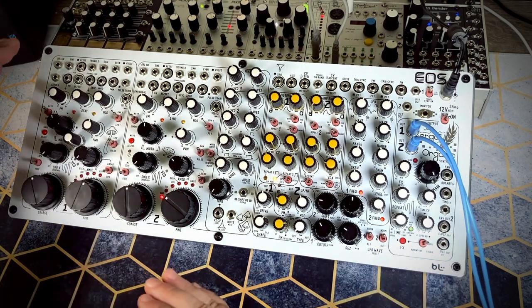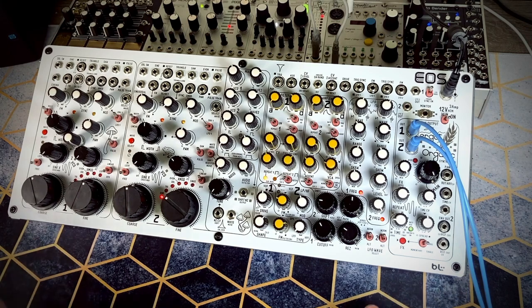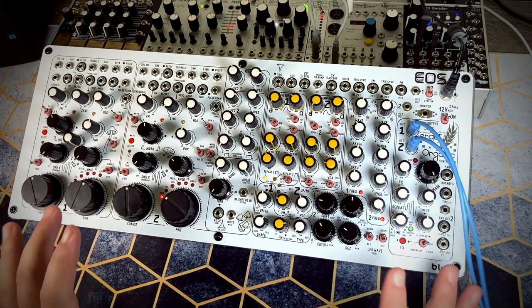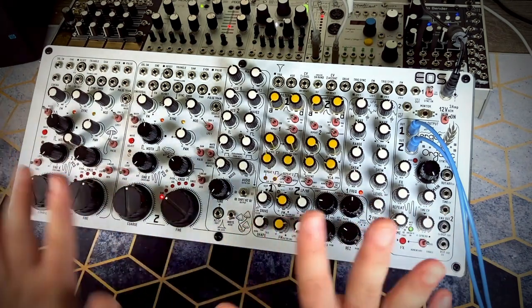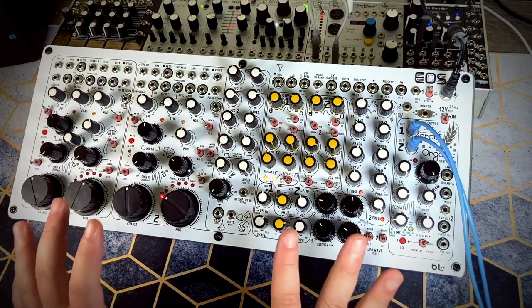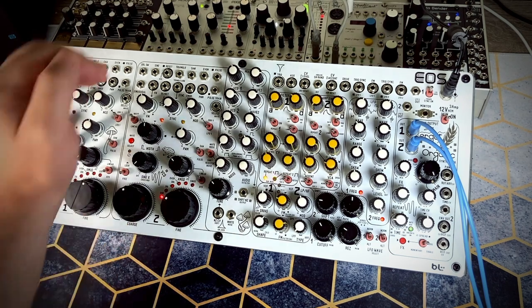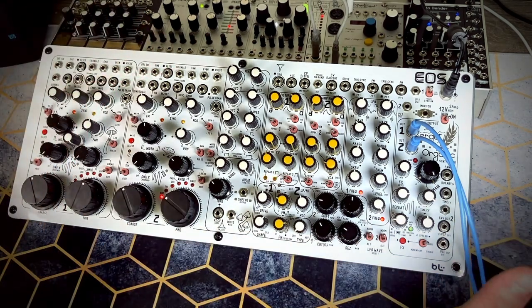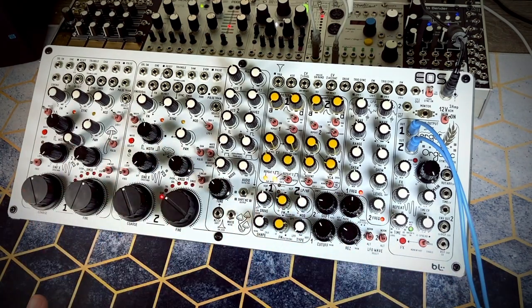The EOS is a larger than Euro rack sized semi-modular synthesizer, based on multiple Blue Lantern modules all working together, interpatched behind the scenes, making it a full semi-modular synthesizer. If you wanted to build this in Euro rack, which would make it smaller, longer, and much more expensive with the corresponding Blue Lantern modules...